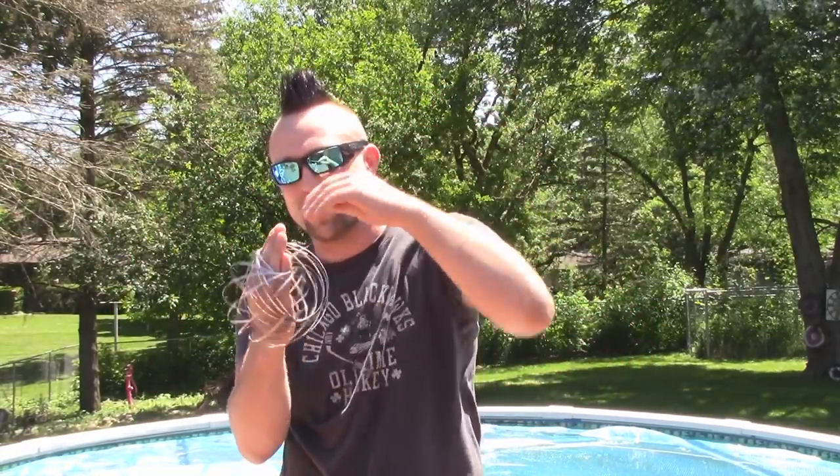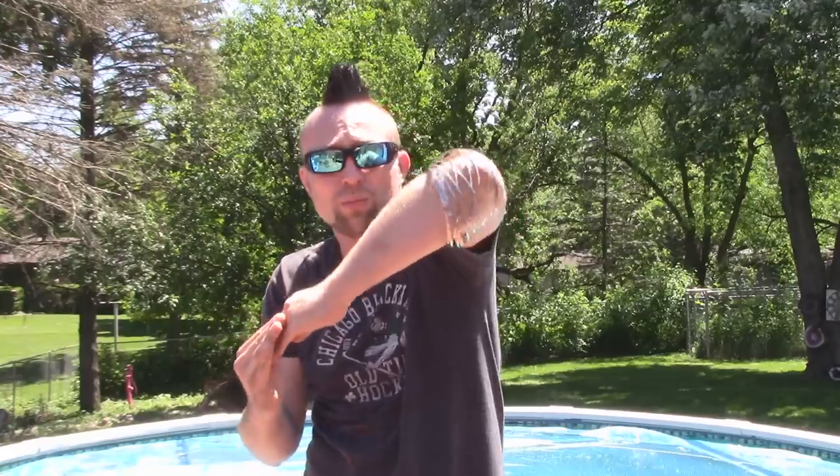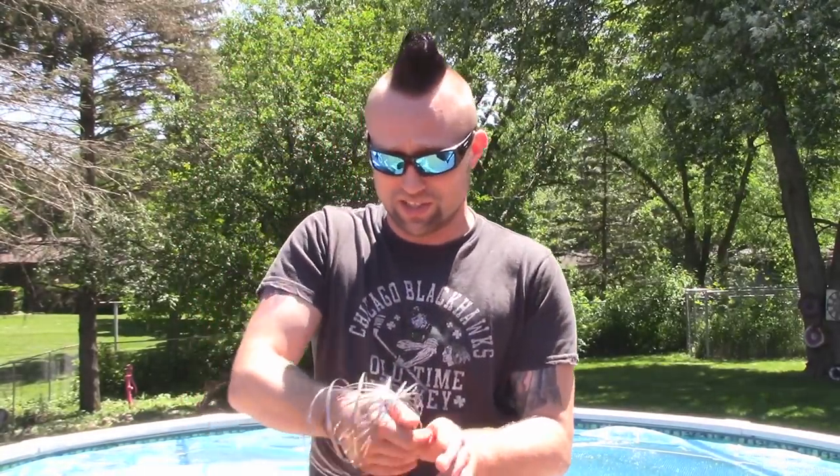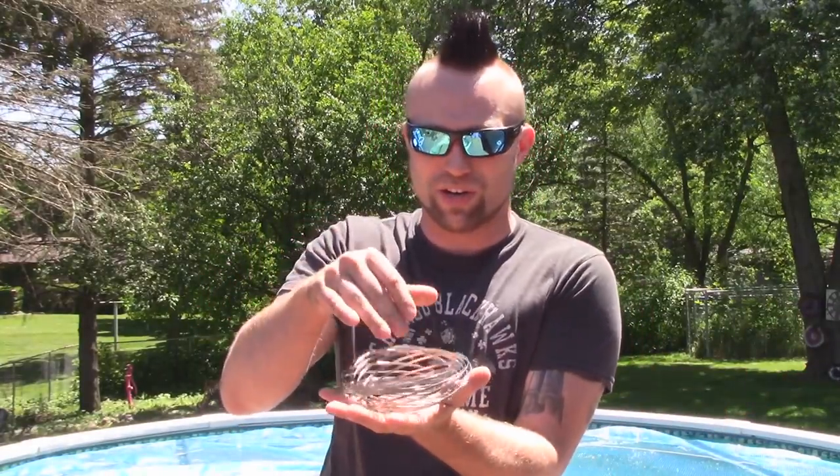They both pop open the same and both look very similar, but the generic one I could throw in the pool because it's just not as good. The authentic Toroflux is definitely much, much better. If you're buying one just as an impulse buy to see what it's all about, you can buy the $5 one. But if you're really interested and think it's really cool, then get the real one — I wouldn't waste money on the other one. Plus you have the nice bag to store it in. Everything about the authentic Toroflux just feels nicer — I wouldn't throw it in the pool.